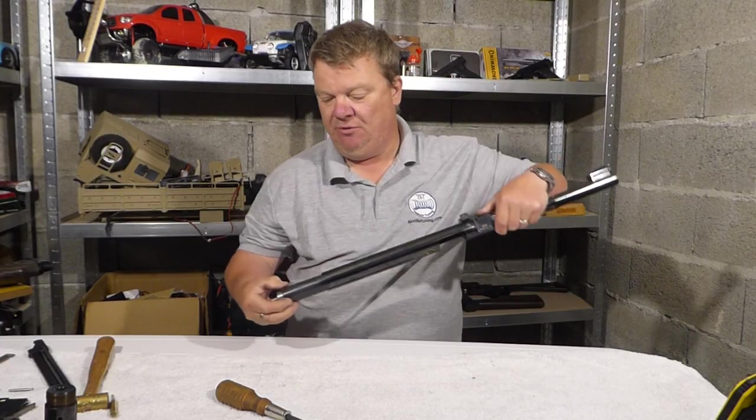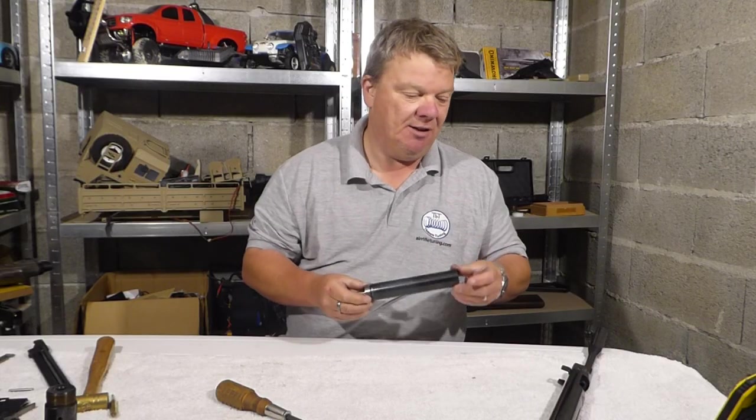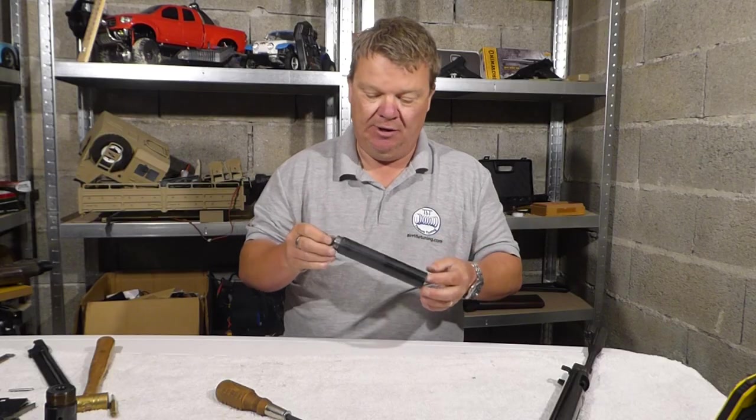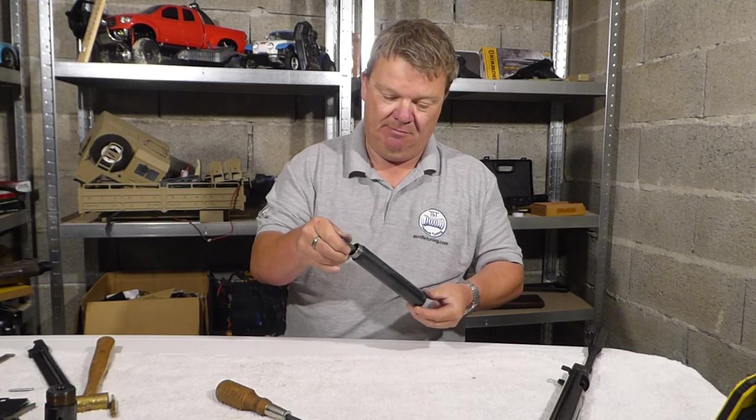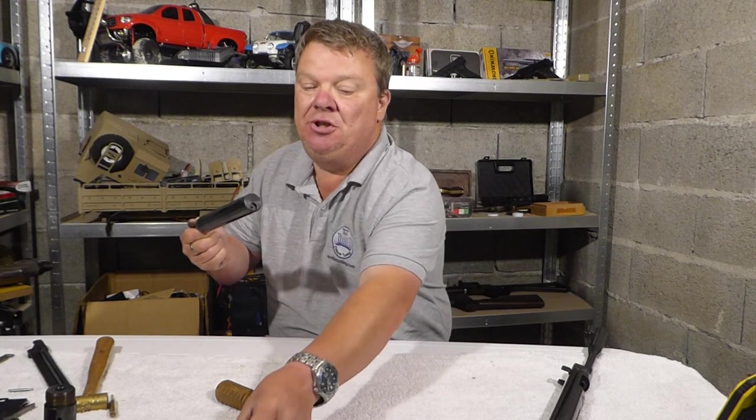Now everything can come out. As you can see I've got the compression tube blackened on this one — that's because I've done an awful lot of work to it. It's my absolute pride and joy. We've got the compression tube here.